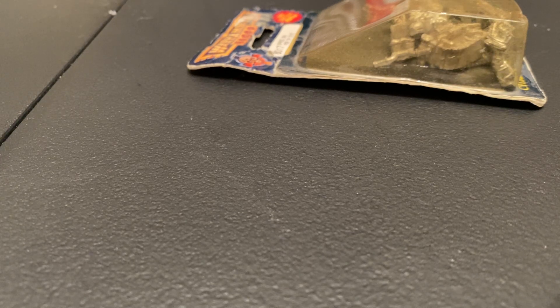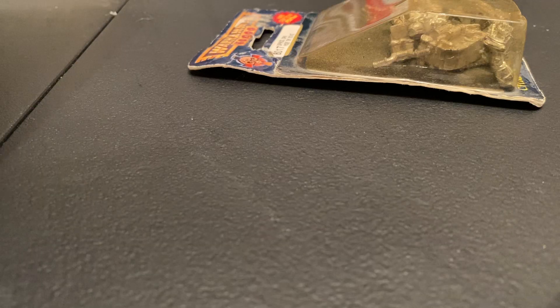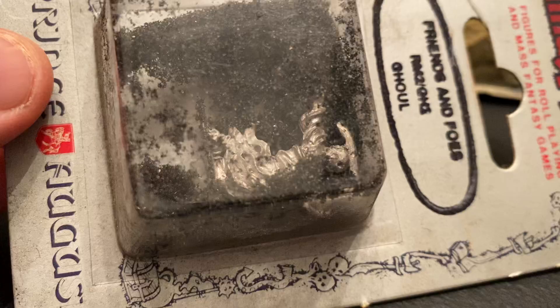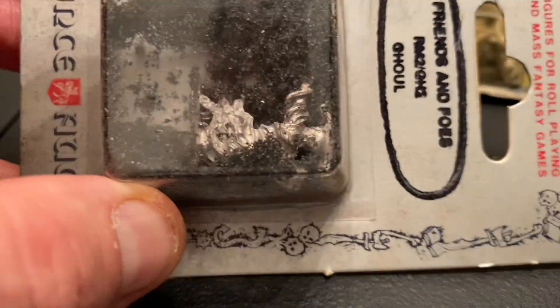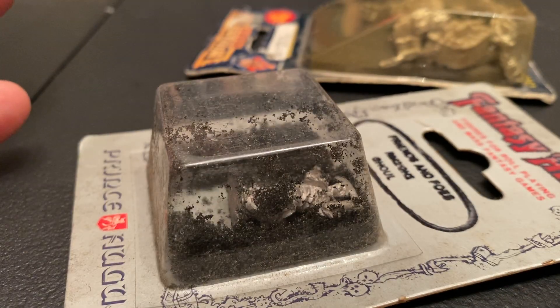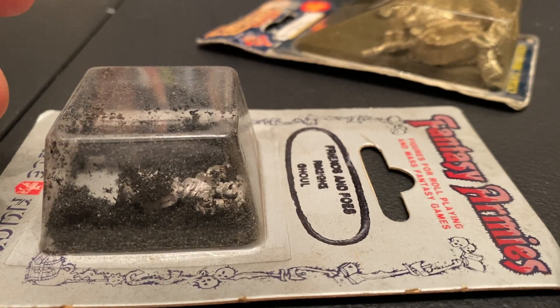So this is going to be what I'm calling a task cast. I have a bunch of old Prince August figures that I picked up. Basically the figures were in with the original foam, which has just disintegrated. But I love the figures - these were the first miniatures I ever really owned. So what I'm going to try and do is get the figures out, clean them off, and have the figures and probably some of the cardboard with the original stuff.